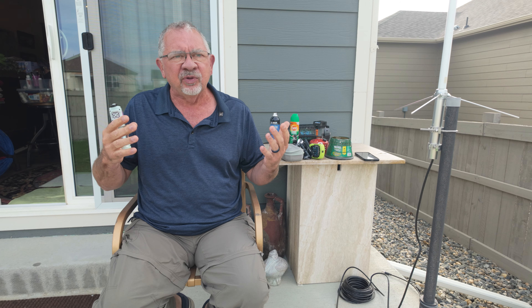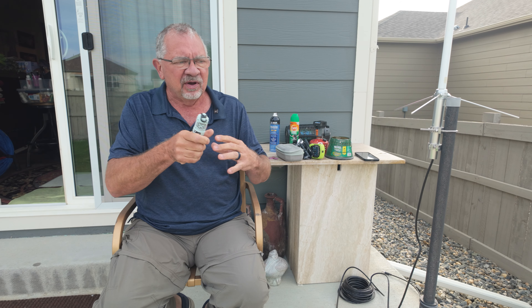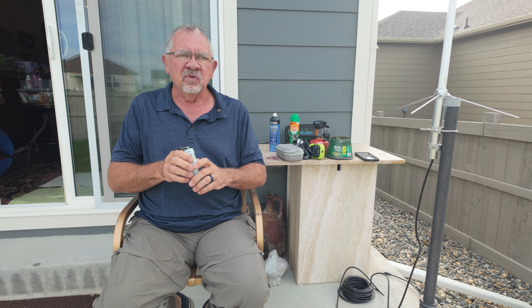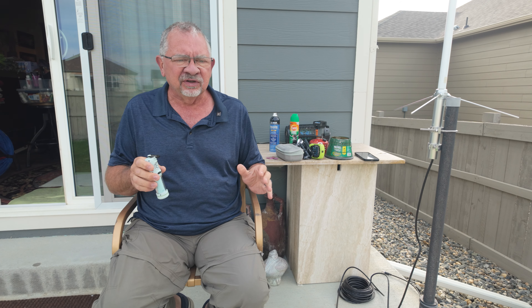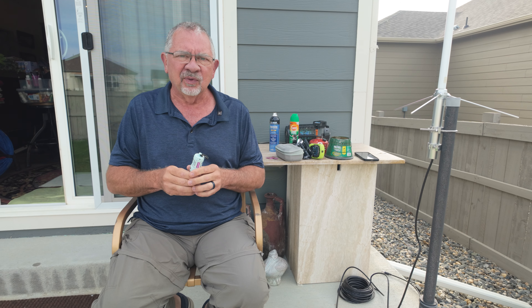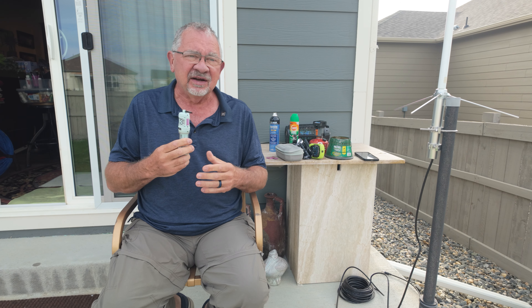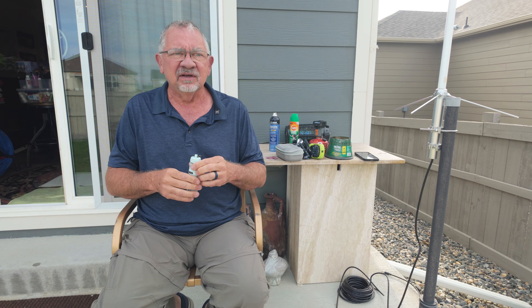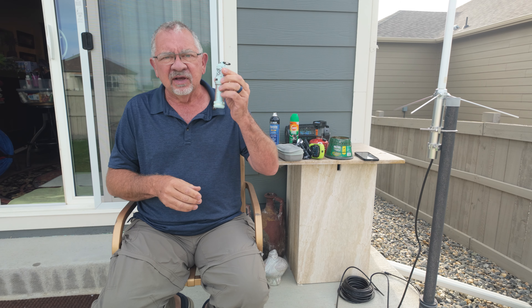And then you have your citronella candles — I've never found them to be super effective. They work to an extent, but it's an open flame so you have to deal with that. If there are heavy winds or any moisture they're really not going to work. I'll usually fire up citronella candles anyway because the more things I have going to keep bugs away, the better off I'm going to be. But what I've found is the Flex Tail has just worked very efficiently.